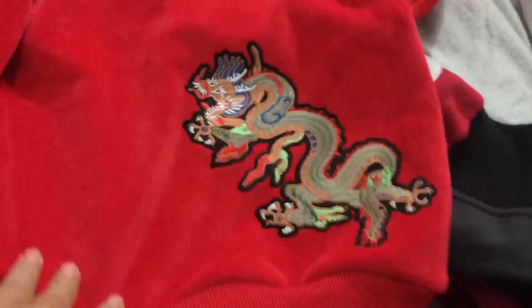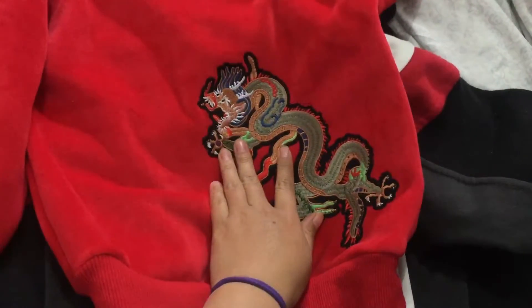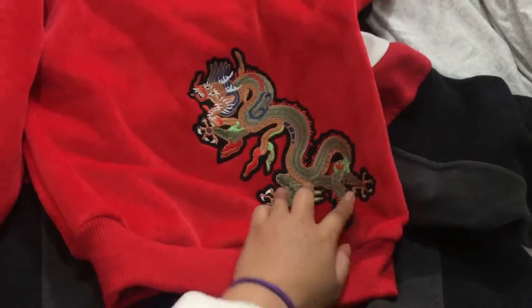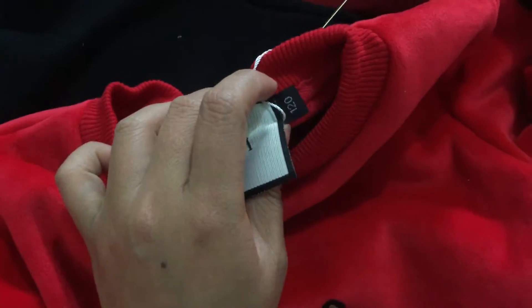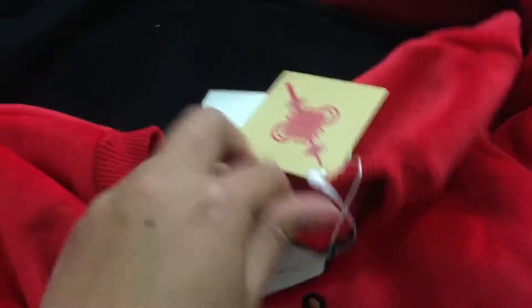Now we can check our children's Gucci clothes. You can see the Gucci logo and this is children's size 120. You can see the Gucci Chinese New Year picture on here.